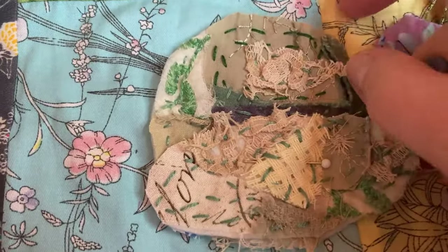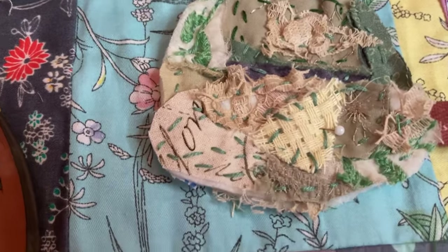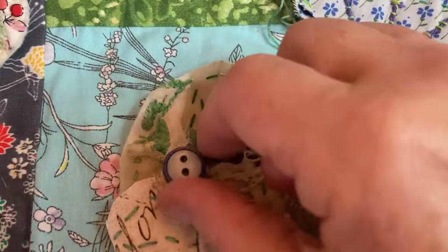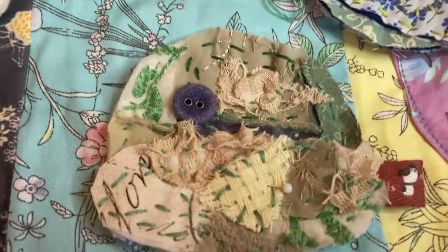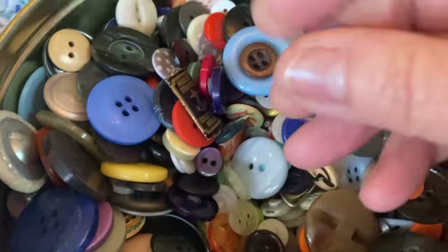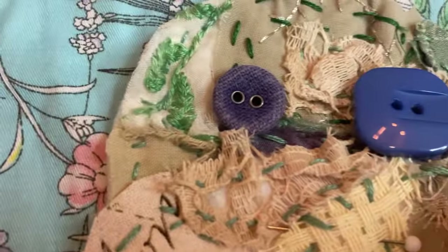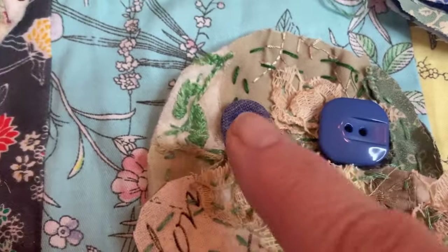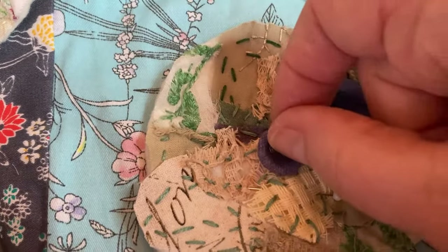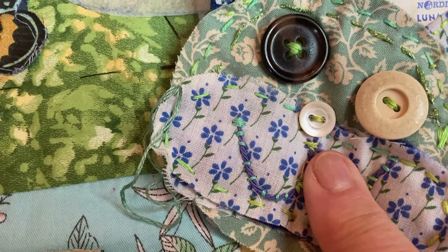I've pinned the muzzle on. They start to come alive once you've put the buttons on. I'll put the eyes on — I love different sizes. I think the blue will be different. I like that vintage button there — that might be good for the nose. I've done the nose button smaller.